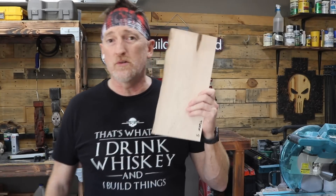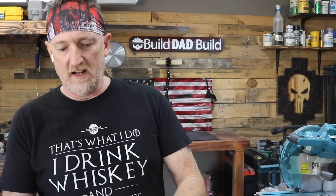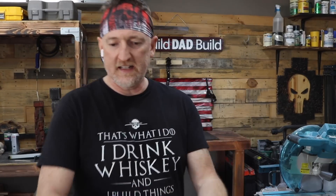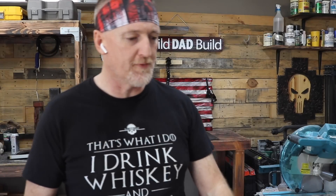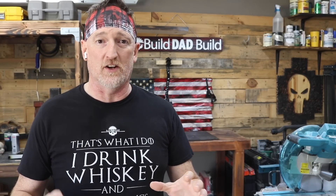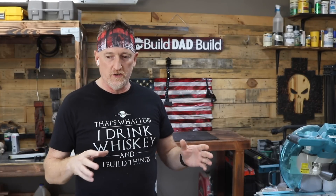I have some soft maple, I have a little cherry, I have some purple heart because why not, I have some red oak, and I have some ash. I want to say all of these except the purple heart were suggested woods for this. I was looking at the purple heart — it's dense enough that it's either going to not conduct at all or it's going to give a pretty decent pattern, so we're just going to check all those out.